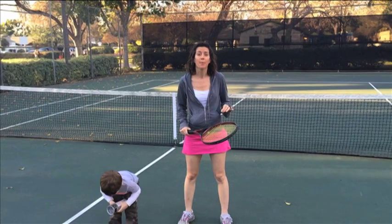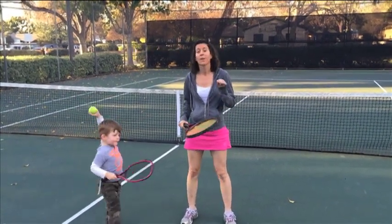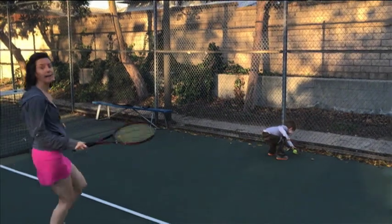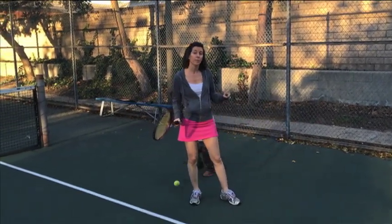Andre Agassi's father taped ping-pong paddles to his hands when he was a baby in the crib. There is no age that's too young to start teaching your little one tennis. So today, I am going to teach my two-year-old how to play tennis.